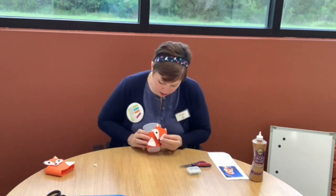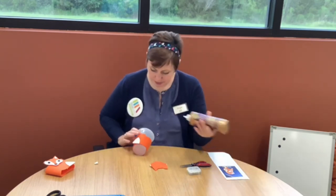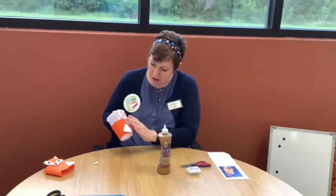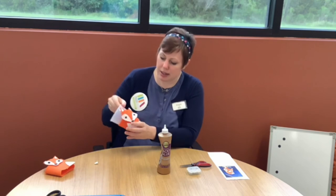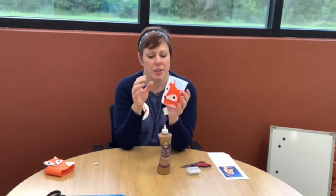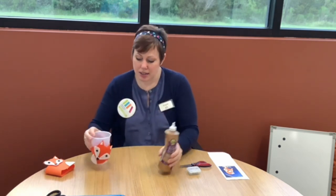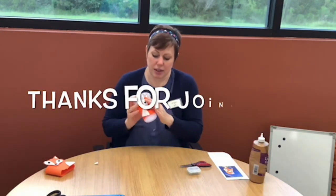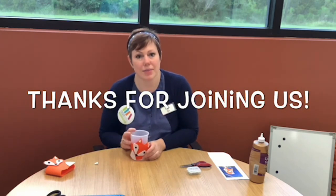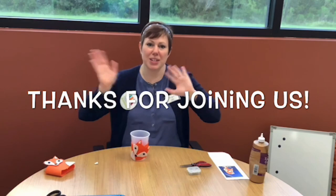Let's glue him on — just tilt his head a tiny bit. I'm going to put a little more glue back there in just a minute, but you're going to leave him on there while he dries, and then you'll have a lovely, cute little fox for your warm drinks this fall. Thanks for joining us — bye!